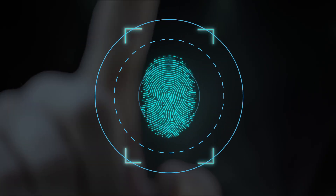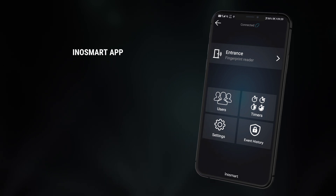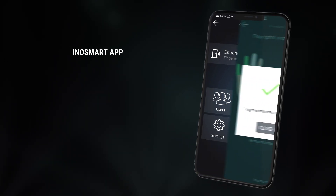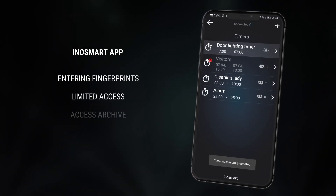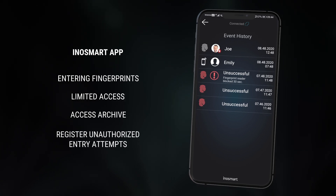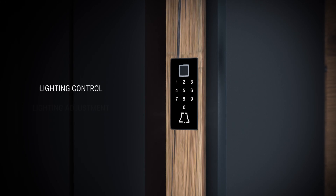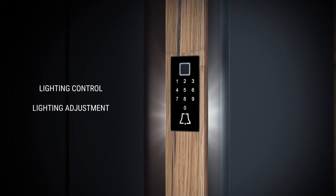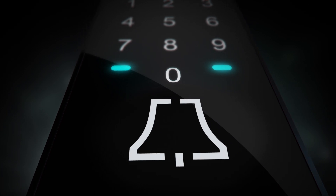With the Enosmart system, traditional keys have become a thing of the past — your finger is your new key. You can control the entire system using the Enosmart application. Use it to add fingerprints, put a time limit on access using schedules, monitor the entry history, and even detect unauthorized entry attempts.